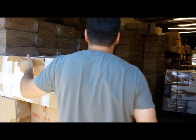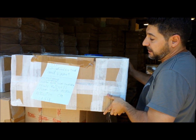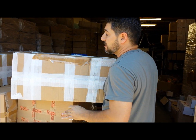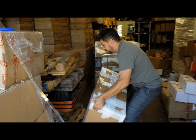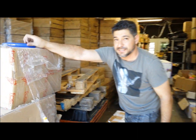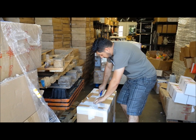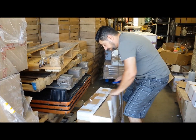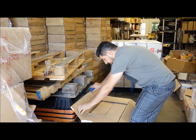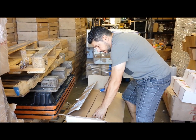Alright, let's grab one of these boxes here so my cameraman can get out of the sun. Heavy stuff, heavy stuff — feels like solid brass to me. Good packaging, alright, let's see what we got.